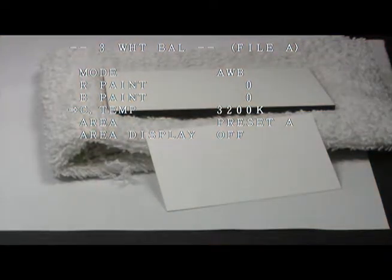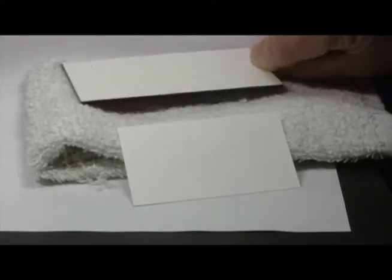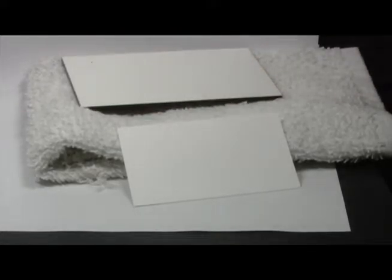In order to perform a white balance you need to video a white reference. If you don't have a white chart you can use a white piece of paper, a business card, or some white fabric like a towel or a washcloth.